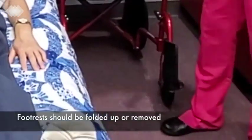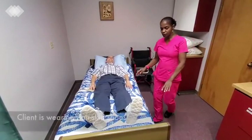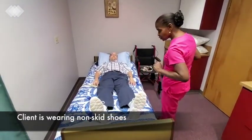And then I'm going to have you sit up. But before I do, I notice that you have your non-skid shoes on.